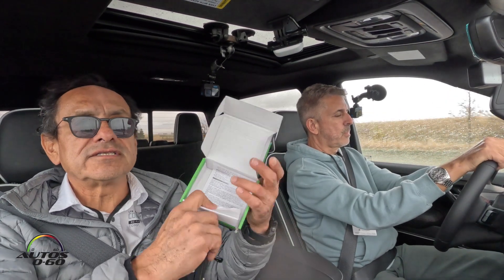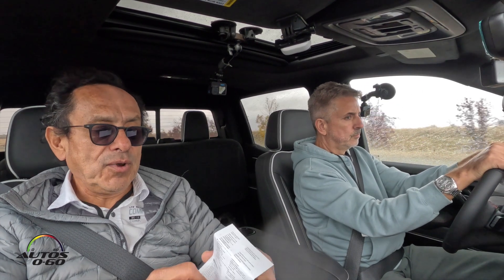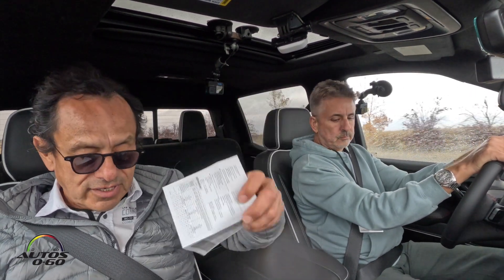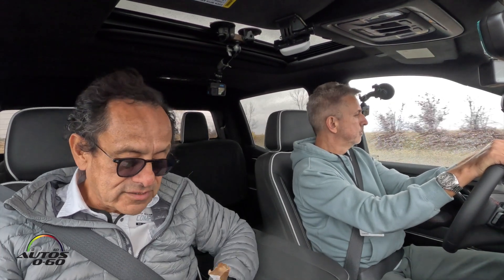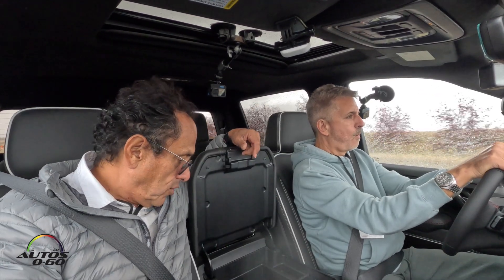Here are the instructions inside. Basically, you plug it in, you plug in your device, and you're running. No need for the instructions too much. Let's find the 12-volt outlet.